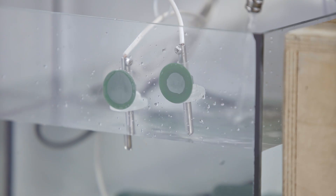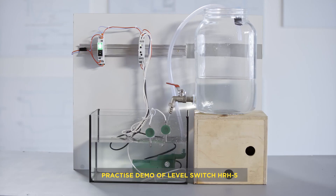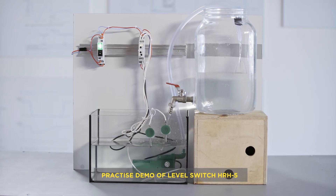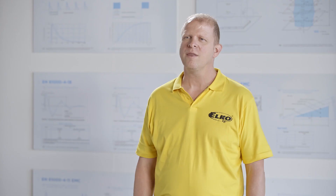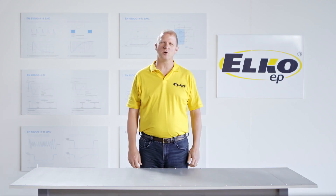Now you can see how we control the minimum and maximum level of the water in an aquarium. The liquid must be regularly pumped out to prevent the level from overflowing. At the same time, the pump must be protected against no water being present because of idle running. Therefore, we monitor two levels together. Thank you for your attention, and we look forward to seeing you in the next episode.